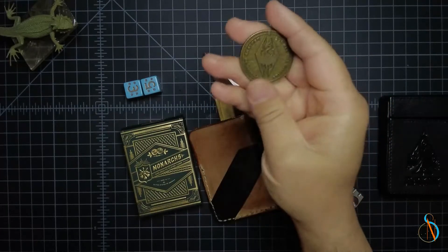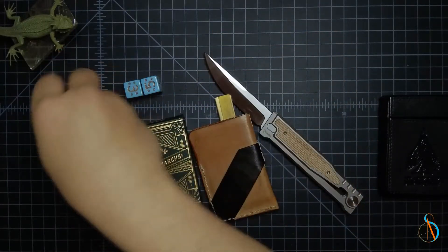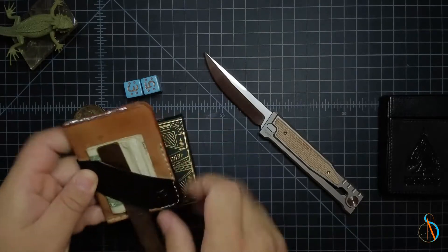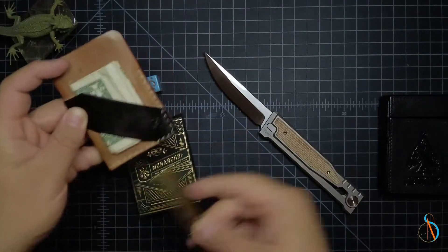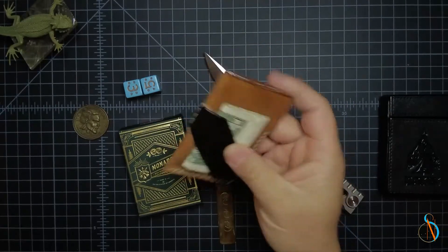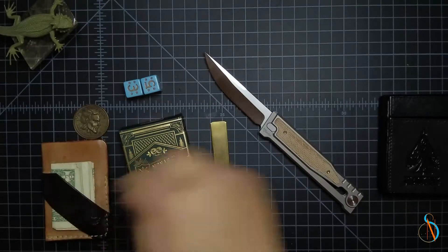Not too fancy, but I like it. It makes me happy. And of course my little brass kiridashi and my wallet, Lancelot leather wallet. Amazing wallet, fantastic. I love this wallet.